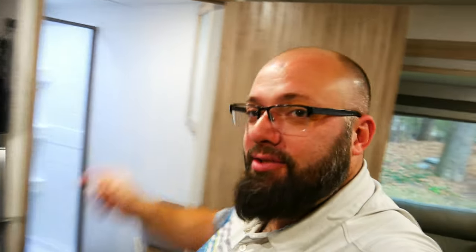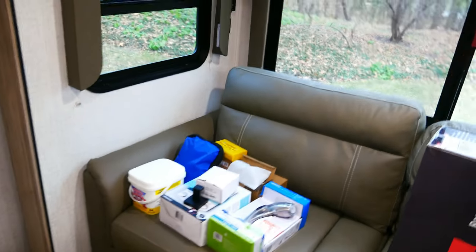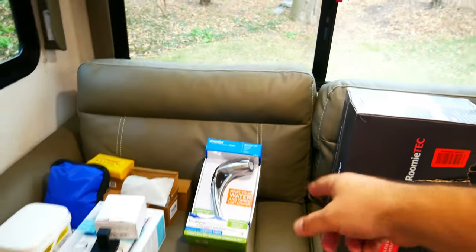Sitting on the couch is everything we're going to be working on today. One of the most important things, especially if you're boondocking, is getting this Oxygenics shower head. This actually helps quite a bit. What the Oxygenics shower head does is it makes it feel like you're getting more water because it spreads it and adds some air to it. But it uses less water than the traditional shower head. The traditional shower heads are pretty cheap and terrible. This one is great — I have one on my other camper and use it exclusively when boondocking. So let's jump into installing that.